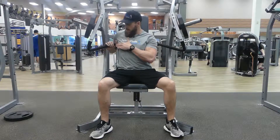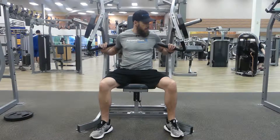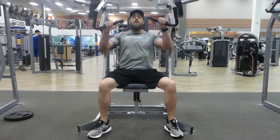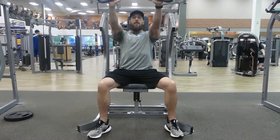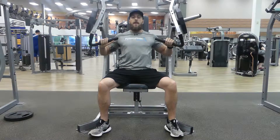Set the seat so that the bar is about mid chest height. Keep your shoulders down and back, exhale, press up and out, and slowly return back to the start position.